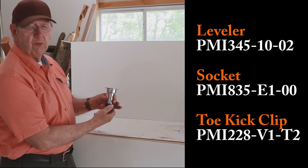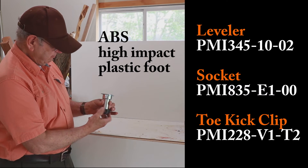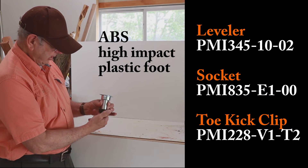You could get from three and three quarters of an inch of adjustability to five and a half inches. This is a really nice metal leg leveler.